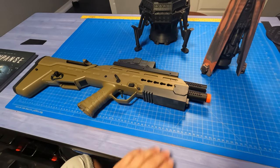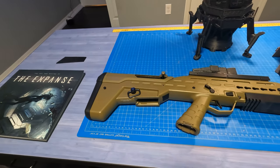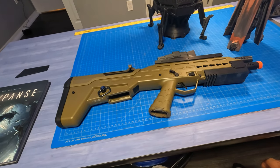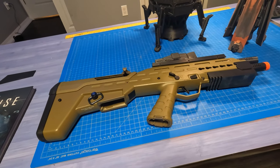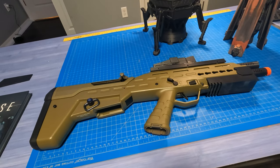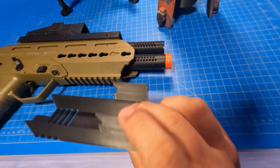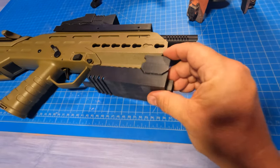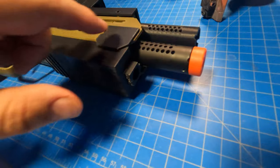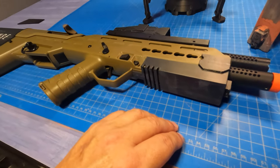Last but not least, something I've been playing with: this is an airsoft gun — APS is the company, UAR is the model, I think it stands for urban assault rifle. This is going to be a replica of the MCRN assault rifle from The Expanse. It's not there yet but I've been designing pieces. This front section is a pretty close match to what it looks like in the show — it's white, and this is a black secondary barrel of some sort.